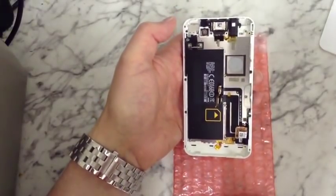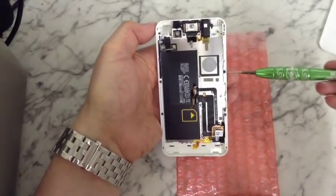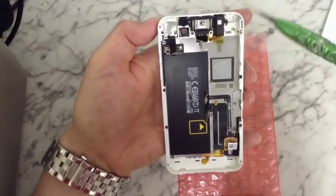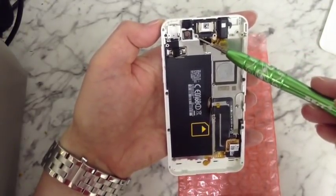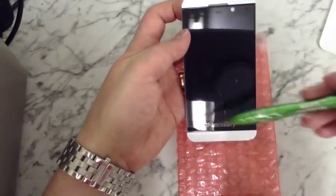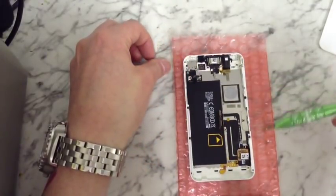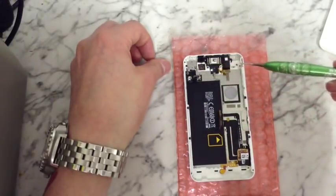Now the next thing we need to do — there are several tiny little screws in here. There's one there, one there, two on the other side, so four total. There are also three up the top: one right here, one next to the earpiece, and another one on the end. These are holding the frame in at the front that holds the screen in, so they all need to come out. Just start taking these screws out — two at the side, two on the other side, one two three at the top.